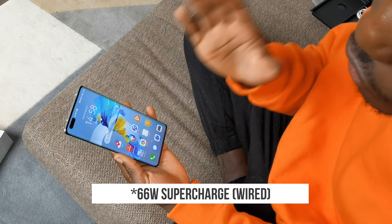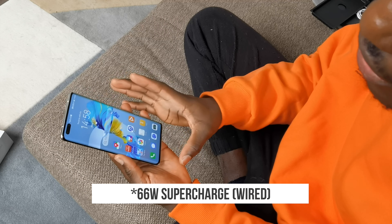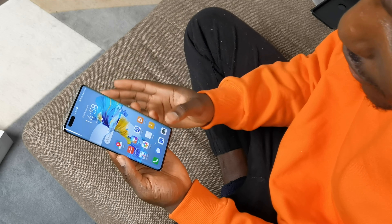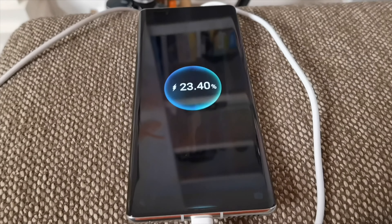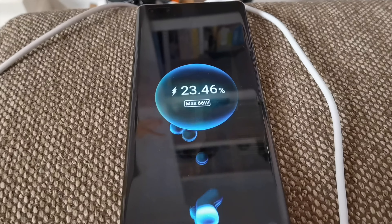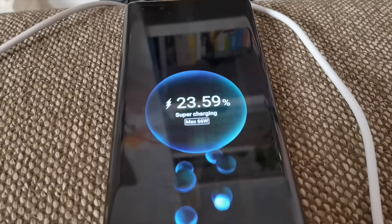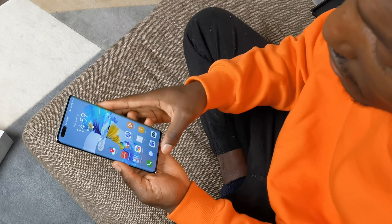The Huawei Mate 40 Pro supports 66W Huawei wired Supercharge and the new generation 50W Huawei wireless Supercharge - it's rapid. I was just charging over there with the wired one and it creeps up very quickly; you can actually see it charging on the screen as you plug it in. You've also still got reverse wireless charging, so if you have the FreeBuds Pro you can just place it on the back to charge it.